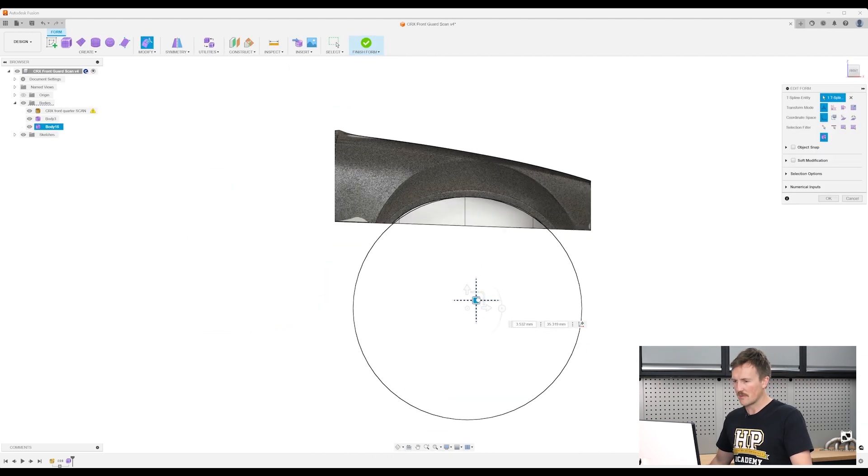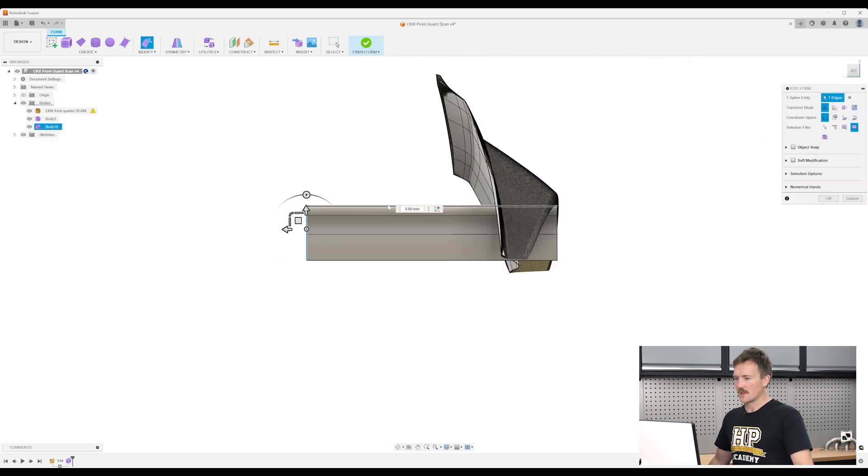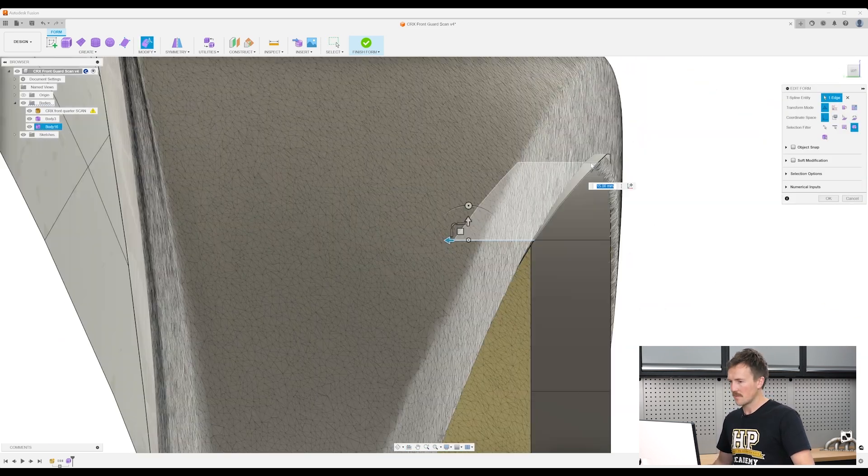Lastly, we'll bring it all together with a four-step process that you can apply to any 3D scanning job to ensure that you get the best results. This practical 3D scanning course is relevant to any form of motorsport and is extremely useful for any type of vehicle, from modified road cars to weekend track cars to professional level race cars.